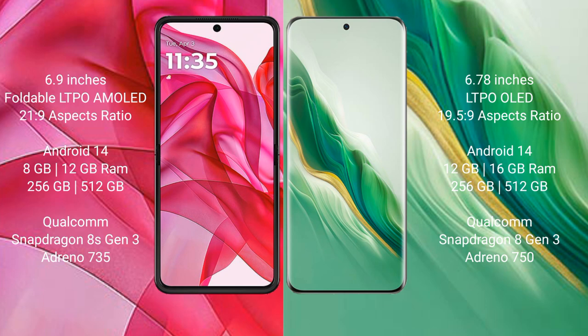Motorola Razr 50 Ultra comes with 8GB or 12GB RAM and 256GB or 512GB internal storage, powered by the Qualcomm Snapdragon 8s Gen 3 processor with Adreno 735 GPU. Honor Magic 6 comes with 12GB or 16GB RAM and 256GB or 512GB internal storage, with the Snapdragon 8 Gen 3 processor and Adreno 750 GPU.